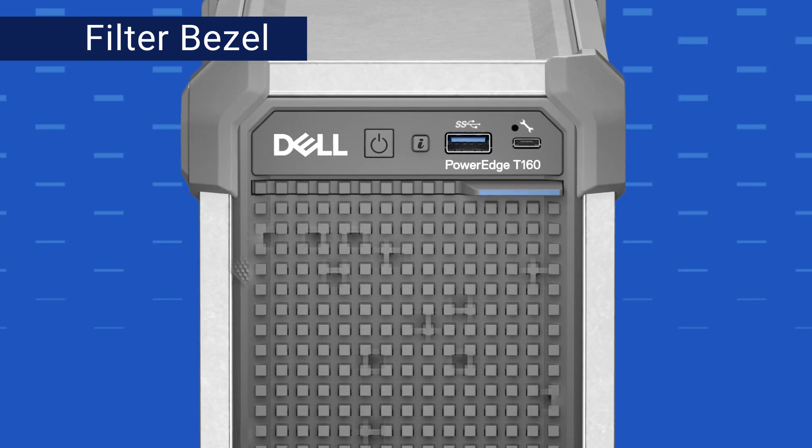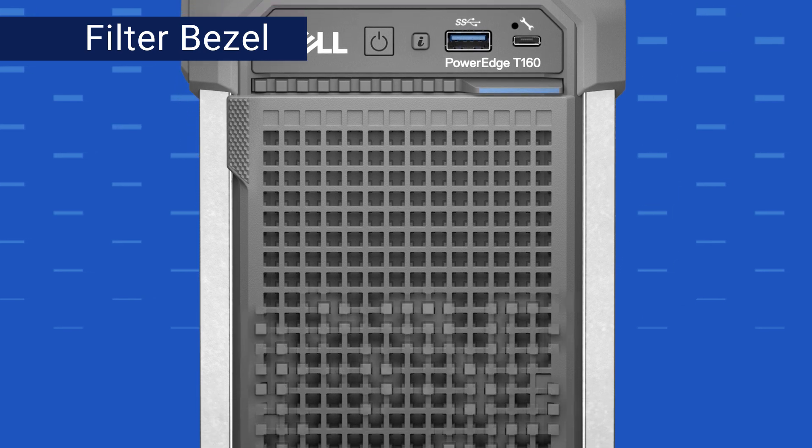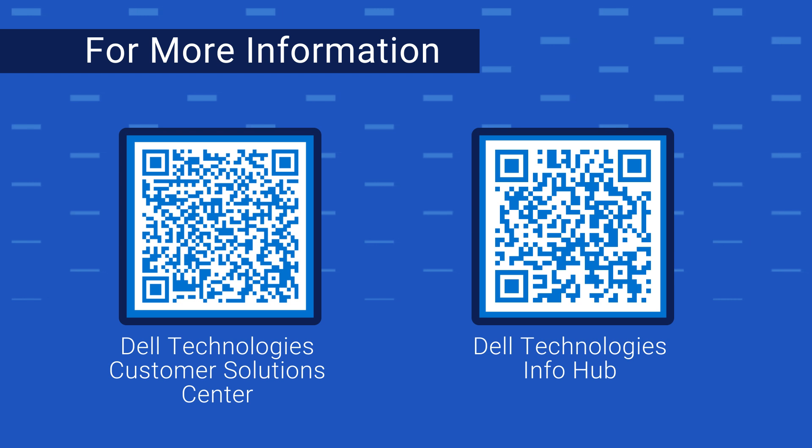Sujin, do you want to share more about any other features supported on these two new platforms? Sure. On these new two platforms, we have added a filter bezel. The filter bezel offers a safeguard for the servers by blocking dust and grease from the environment. This feature will help customers enhance the server's internal airflow, cooling, and acoustic performance. Sanika, can you tell us more about where to find information about our products? Yes, absolutely. For more information, please check out the links in the video description — they will guide you to the spec sheets, test results, and all the resources for the T160 and the R260. You should also check out our Customer Solutions Center page and the Dell Info Hub for more products, service offerings, and their details as well.